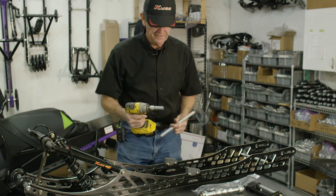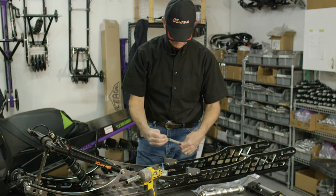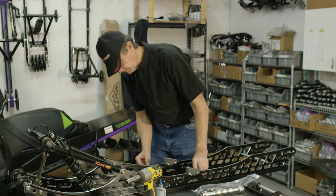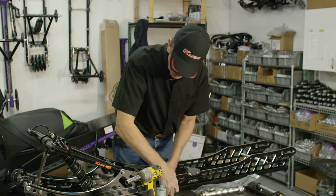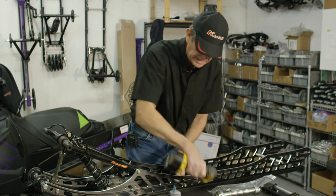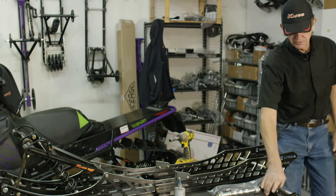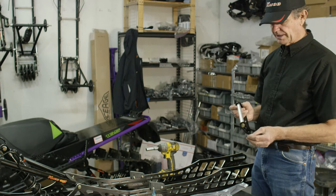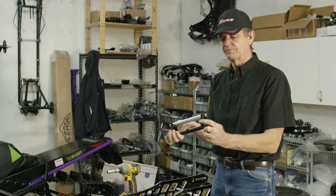Next we'll do the center cross shaft — we'll just start from the front and work our way back. The K-Mod uses three cross shafts to create rigidity and strength. We'll loosen that rear shaft just a touch. Next we'll go with the rear scissor. It comes assembled and goes in between the rails with a wear washer on each side — that keeps the steel pivot from wearing into the aluminum rail.